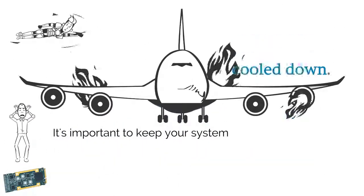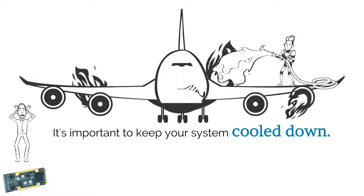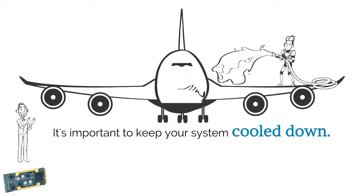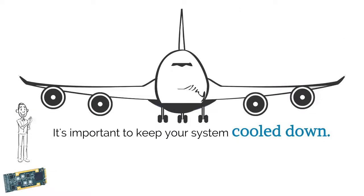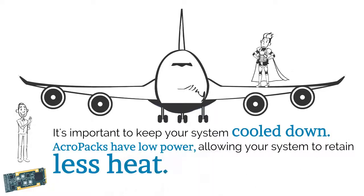It's important to keep your system cooled down. AcroPaks have low power, allowing your system to retain less heat.